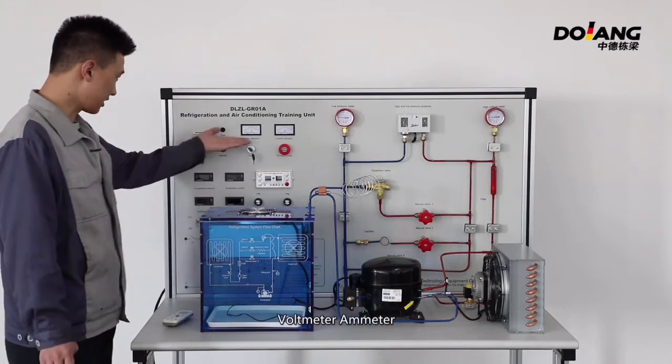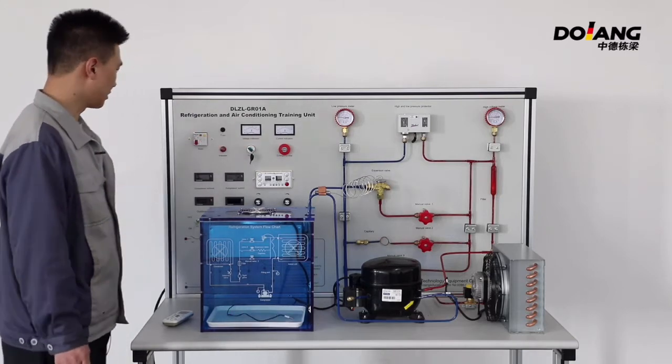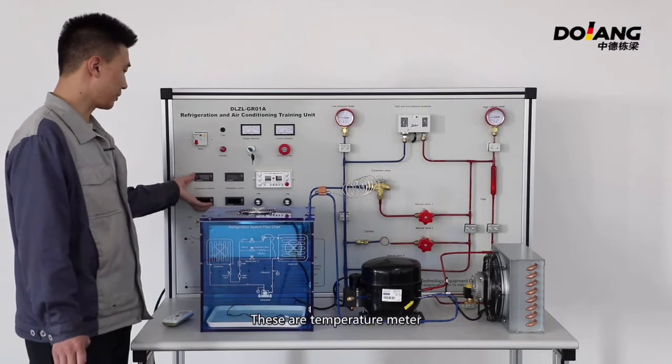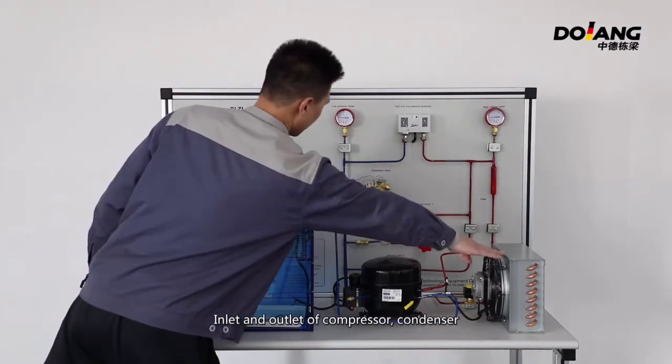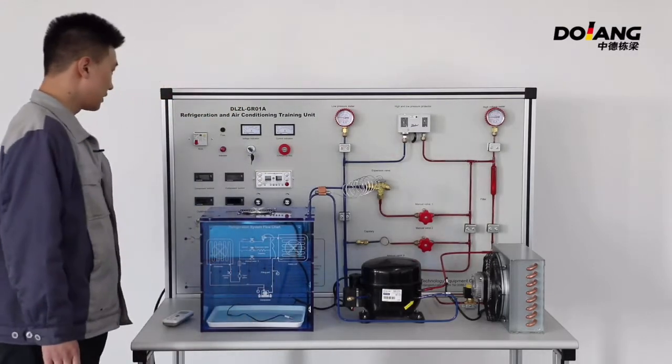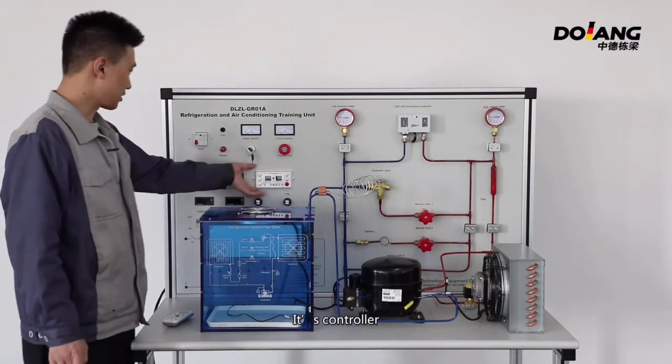There is a voltmeter and an ammeter. These are temperature meters. For the simulated indoor evaporator, there is an inlet and outlet of the compressor, a condenser, and a controller.